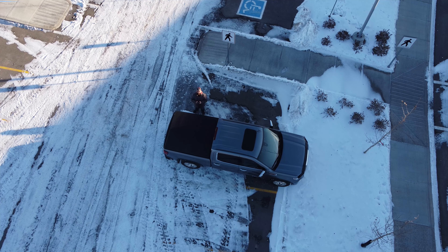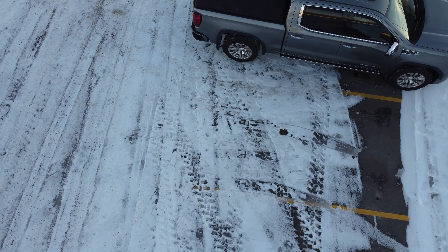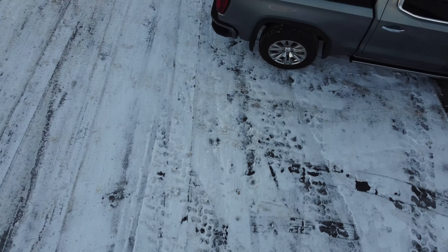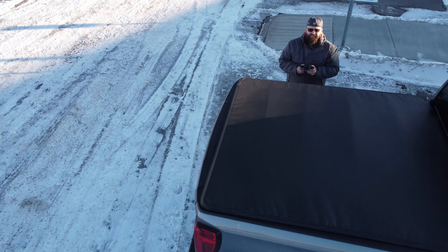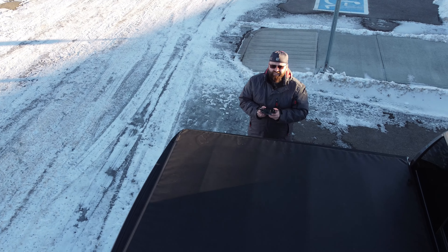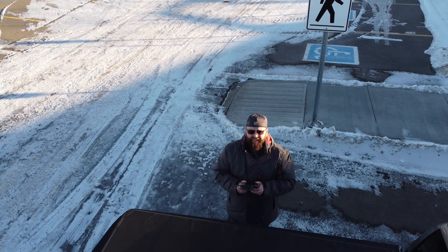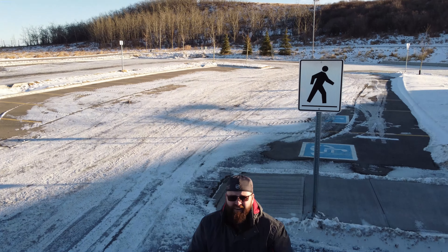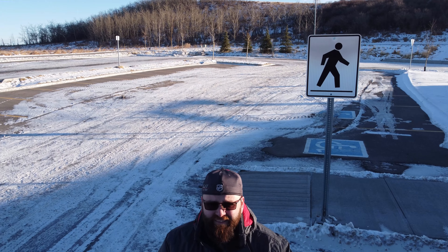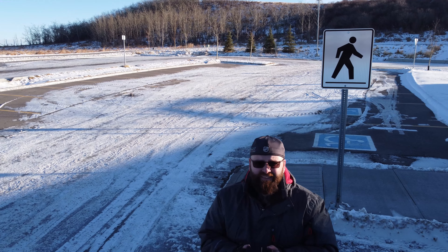The footage you see has no filters, nor has it any sort of color correction. After flying around for about 15 minutes, I wanted to test the automatic landing function, but the app prompted a warning saying the function is disabled due to windy conditions. Even so, landing manually was not much of a challenge — I did have to do a few corrections while descending, but nothing too dramatic.